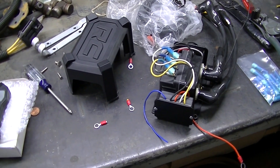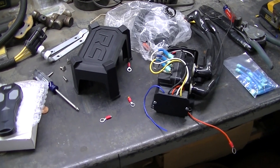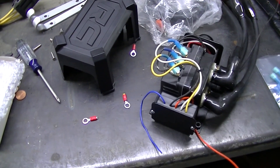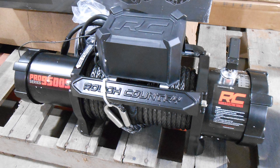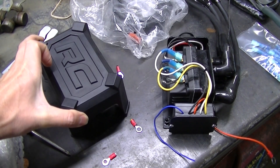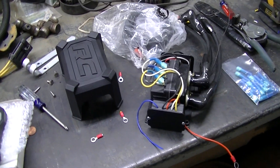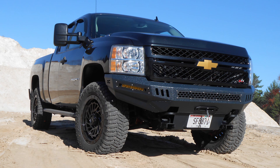Welcome to the channel everyone. Today I am working on getting my winch actually working on my truck. I have a Rough Country 9500 Pro Series with the synthetic rope. I've installed that in a Rough Country DIY bumper that I had to weld together on my 2009 Silverado 2500 HD.